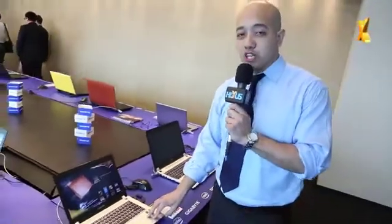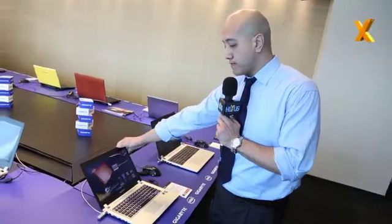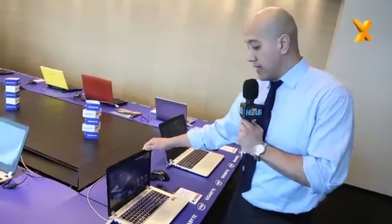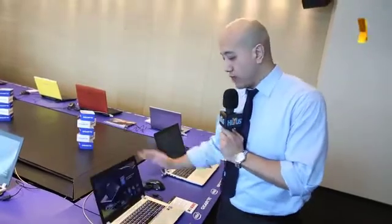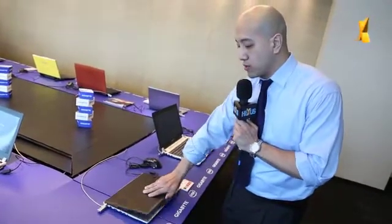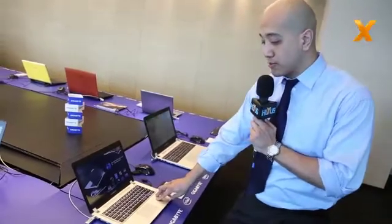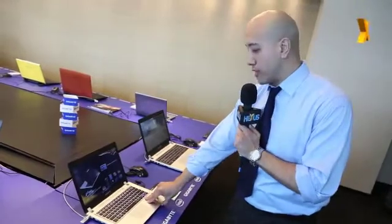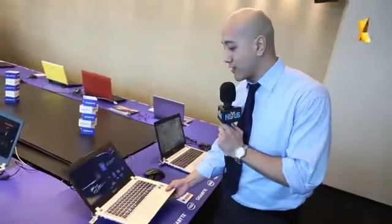Moving on to the next one, this is the P34G. This is actually 14 inches and also comes with full HD 1080p display. Really light — it's actually only 1.7 kilograms. If you really dislike the 15-inch because it's too big, you could go with the 14-inch and just lift it off the table. Same design on the lid — sandblasted aluminum, really smooth to touch. The card on this one is a GTX 760M, and it fits up to 256 mSATA SSD and another terabyte of HDD. Unfortunately it doesn't come with an ODD drive, but it's 14-inch, really light, and fantastic — you can go anywhere with this.